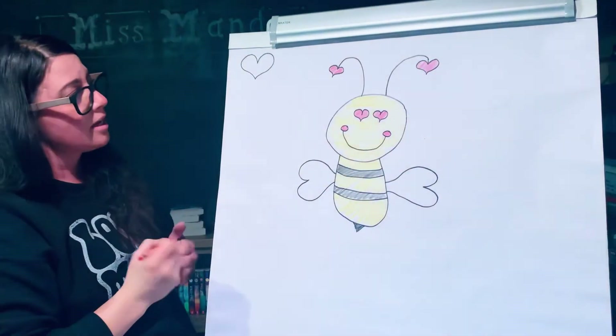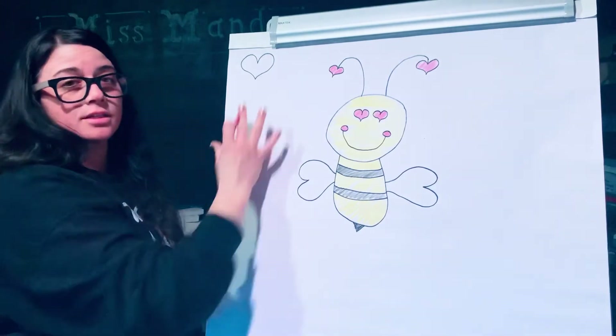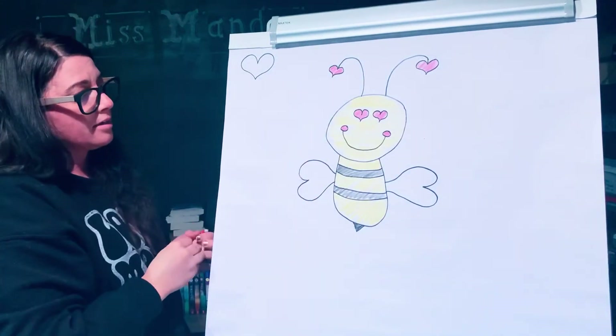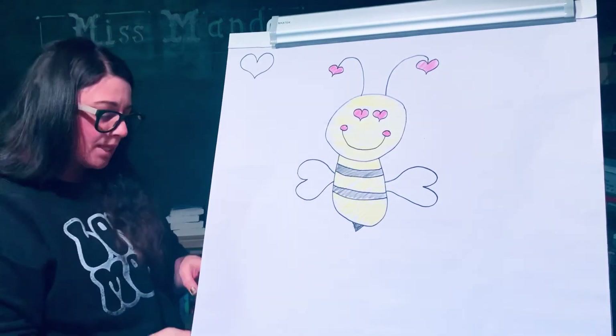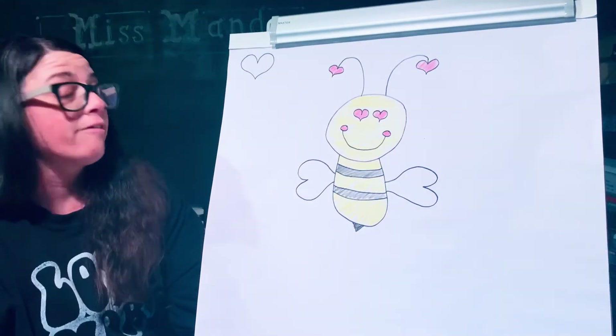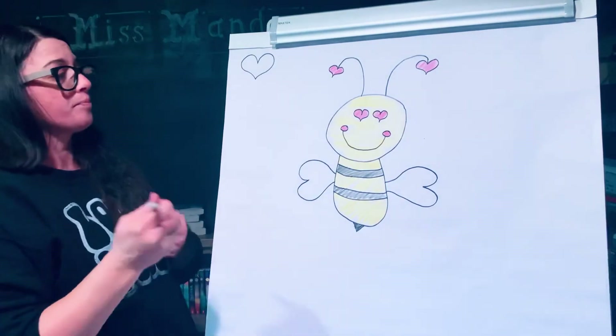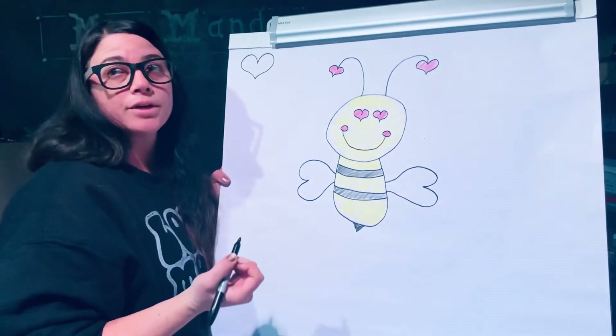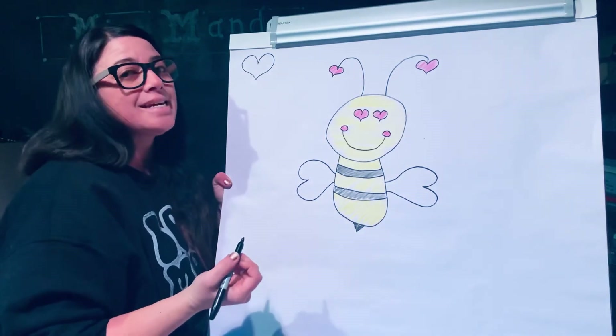And you can add more hearts around the outside. You could add some blue sky or some clouds around, or a flower maybe. And then when you're done drawing, we're going to write bee mine.